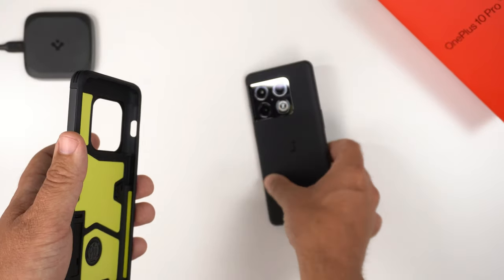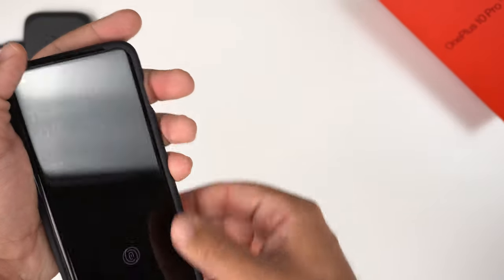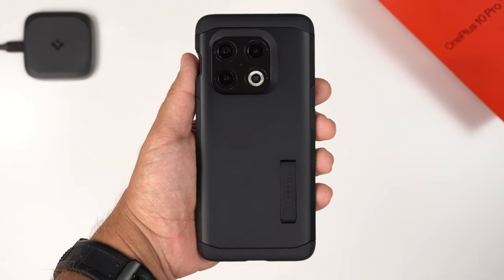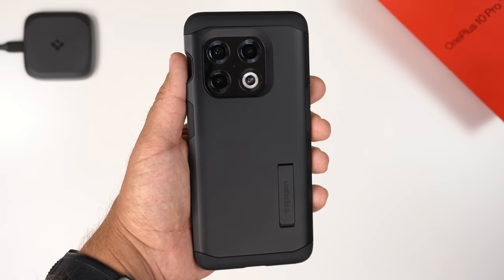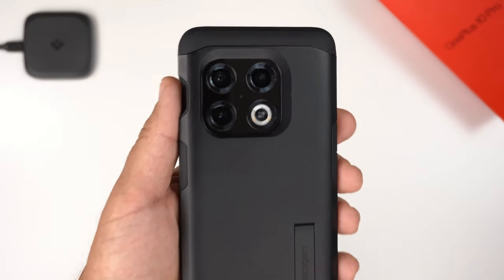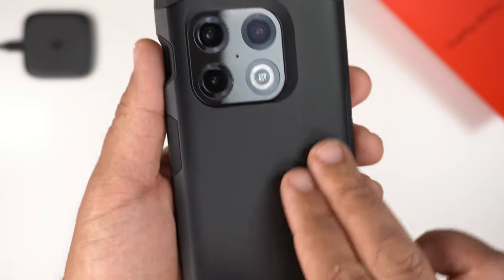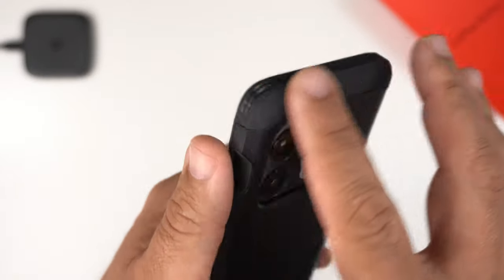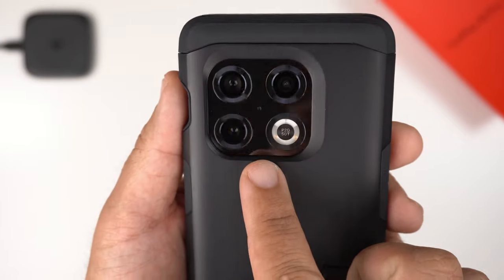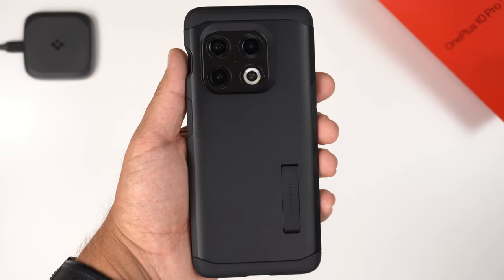I always like to start with the alert slider side first — push in those corners and then push in, and there we have it. The phone is installed in the case and it looks fantastic. I absolutely love the different shades of black — the matte black here and the slightly darker matte black going up against the camera bump. All around, it just looks great.